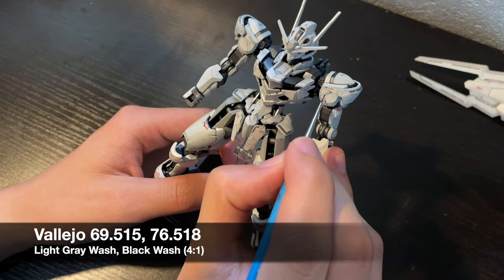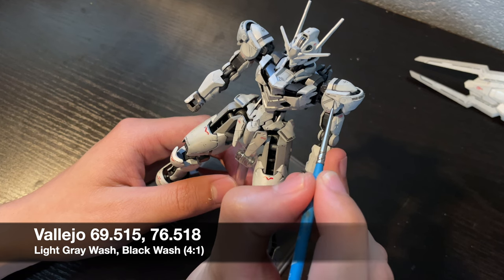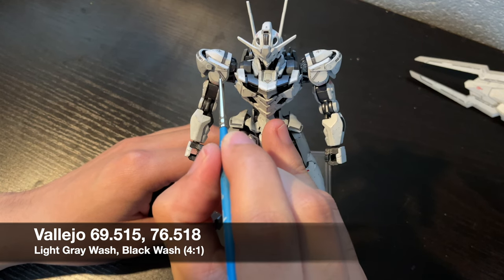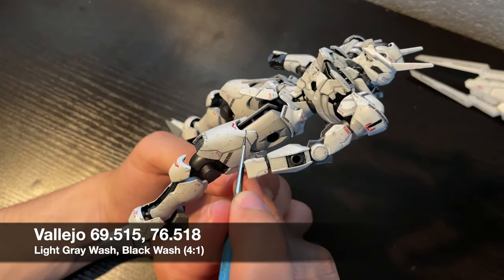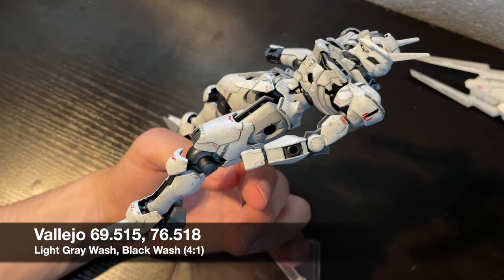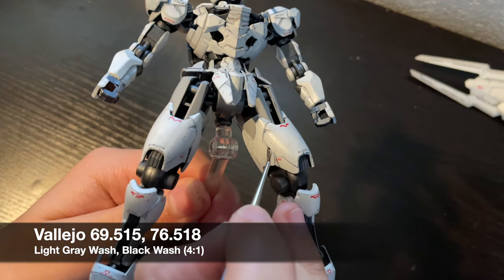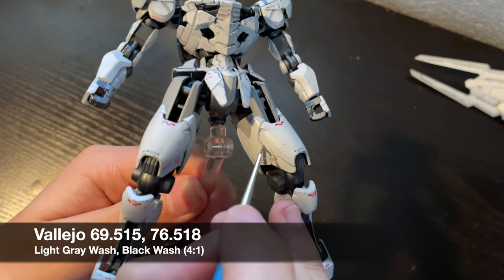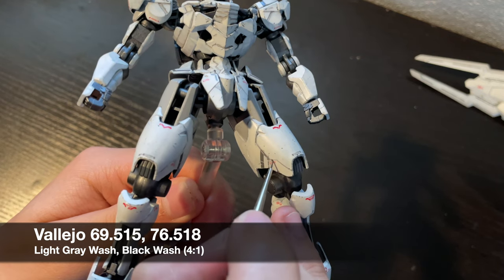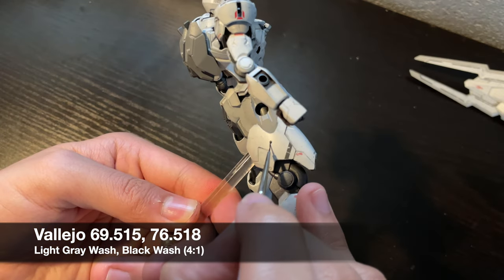It's time for a pin wash, a step I was kind of dreading due to how much detail the kit has, as well as the overall white colour scheme. Instead of my usual black wash, I have a grey mixture. Grey is a perfect weathering colour to use over really light colours — it stands out enough to be seen, but it doesn't overpower things. The pin wash is an extremely tedious yet rewarding step, and makes your subject come to life by accentuating all the detail. But boy was this one tedious — I actually had to do some clean up as I felt the wash wasn't as fine as I wanted in certain places.